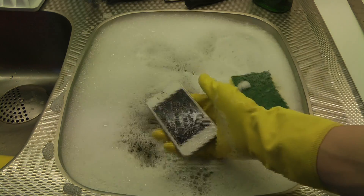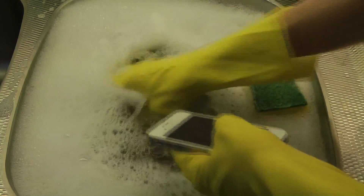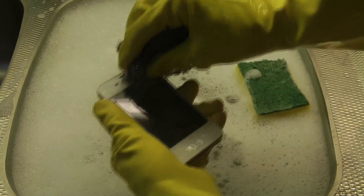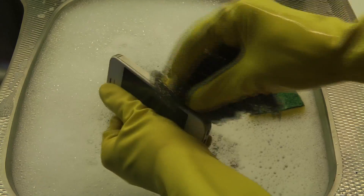So the first thing we're going to do is just go ahead and put some water on it, just like this. And now we're going to go ahead and pick this one and remove all the ugly things — make it really clean again.